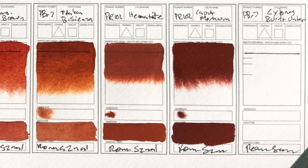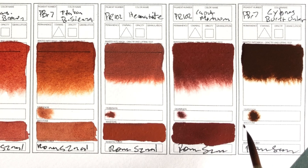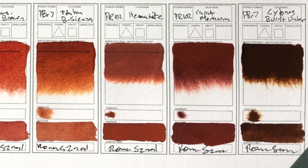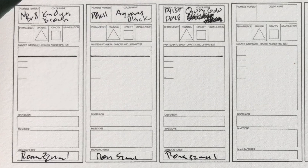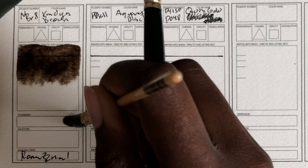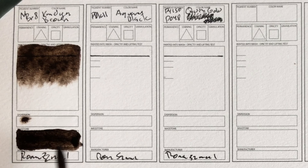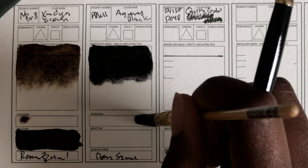Cypress Burnt Umber — I really like umbers. Cypress umbers are pretty cool. Yeah, that's like chocolate. Really nice. Here's the home stretch, just a couple of colors left. Van Dyke Brown — Genuine Van Dyke Brown. Let's see if it behaves like Van Dyke Brown. Should have a nice granulation and separation. Yep, that looks like Van Dyke Brown. This is basically peat, and that's what it looks like. I can actually see it separating before it's even drying. And the technically second-to-last: Aquarius Black — it's like Lunar Black. That's going to granulate a lot. It doesn't move a lot.